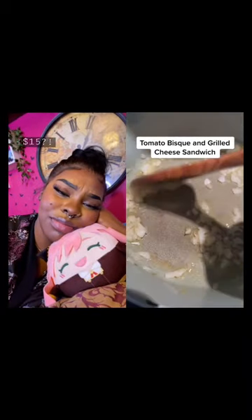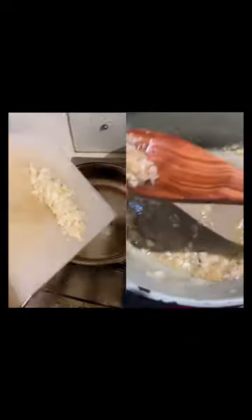My $15,000 tomato bisque and grilled cheese sandwich recipe. I made $15,000 making this, so let me show you how to do it.